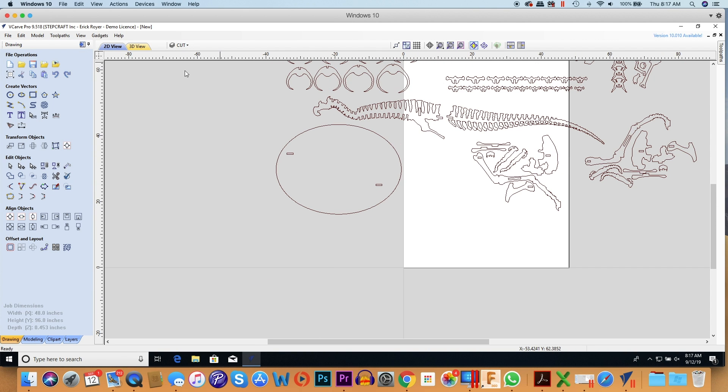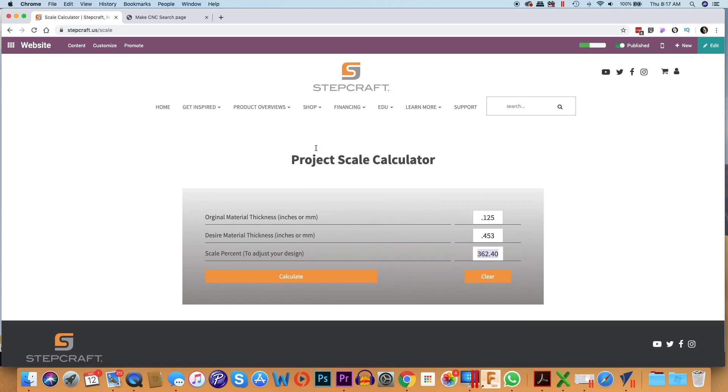This is a quick tip and a tool on our website available to anyone. Again, go to stepcraft.us/scale and you can use this scale calculator for anything you want. All you need is the actual measurement and the desired measurement and it'll always give you a scale percentage. I hope you find this helpful, thank you.